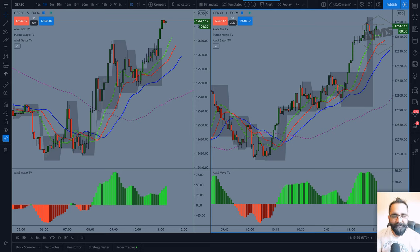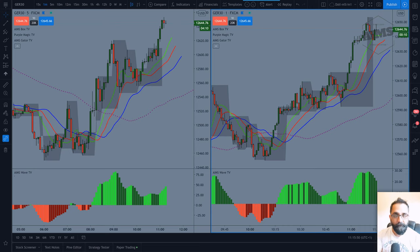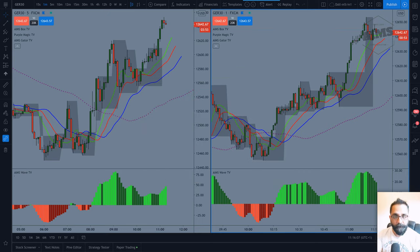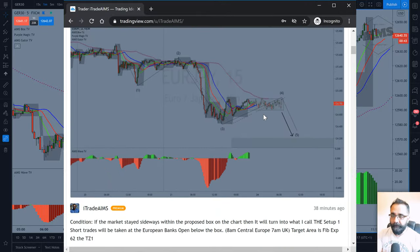Hello everyone, this is Imi from I Trade AIMS and Stress Free Trading. If you are new to the channel, I trade the DAX 30, the German 30, every day at the London Open. This is my day trading strategy called the Low Bot method, but we also have a second strategy called the Setup One strategy for new and beginning traders. We have indicators for the MetaTrader platform and also for the TradingView platform — whichever platform you use, you can have our indicators there.